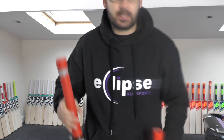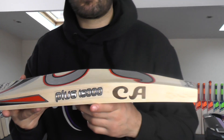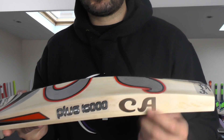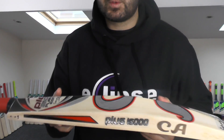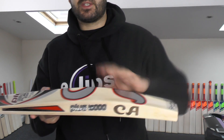So basically, this bat here is the fake one. You've got a few things that might point that out to you. CA stampings — bats with CA stampings normally have them around about here, but this one's quite low down. The edges on this one are 38mm and the spine is 16mm. It says £2.08, but it's actually £2.14 — so it's a very heavy piece of wood for the size of the edges and the spine.